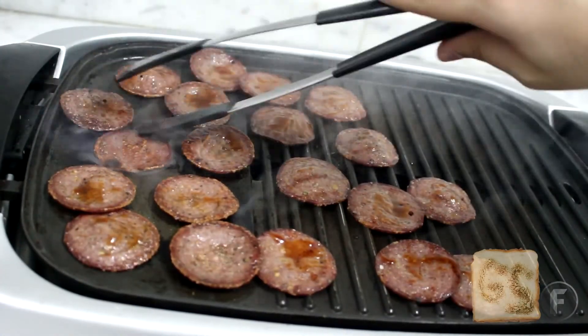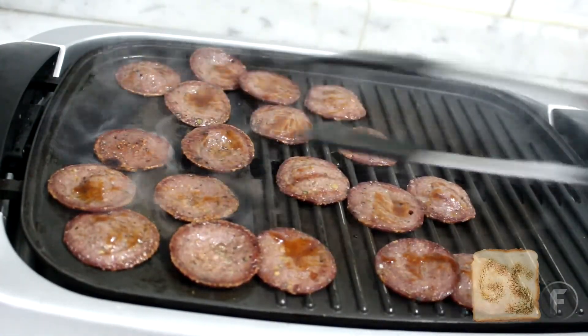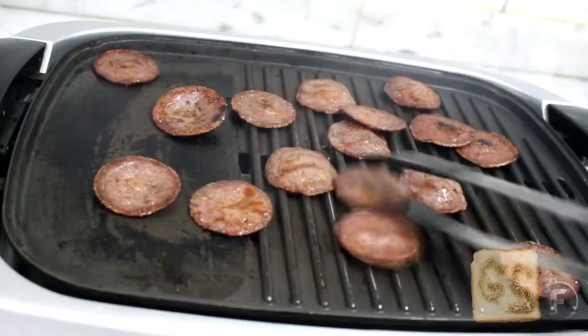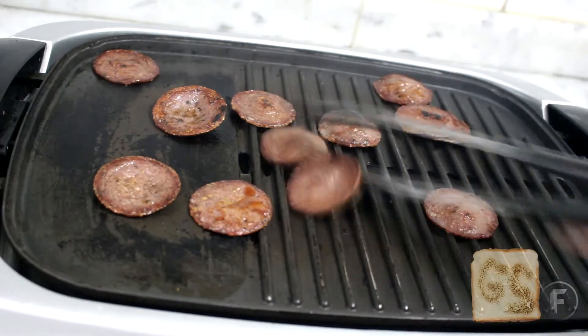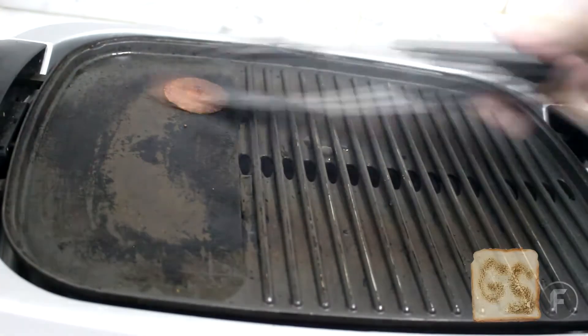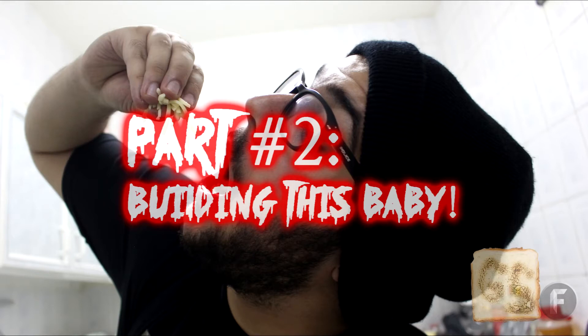Once you mop them, give them a quick flip and they're good to go. Remove them. Looking good — smells good. You guys see that? Looks amazing. And we're on to the grilled cheese part. This is where we're going to grill our grilled cheese sandwich, put the pepperonis in, and build this awesome mandwich.